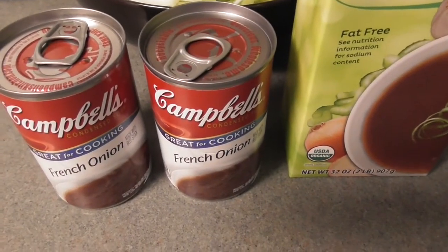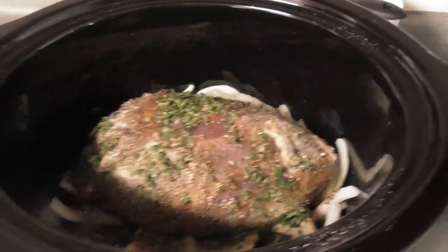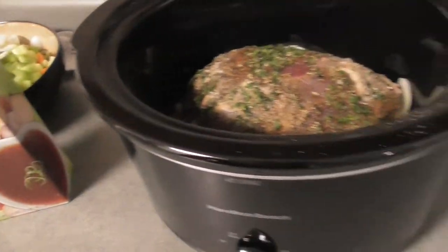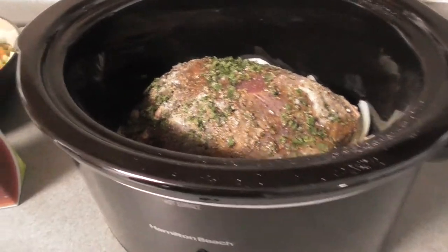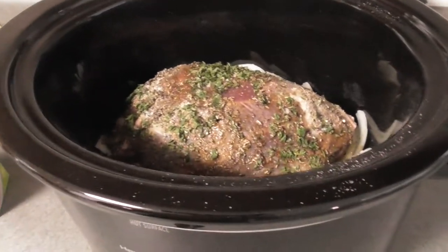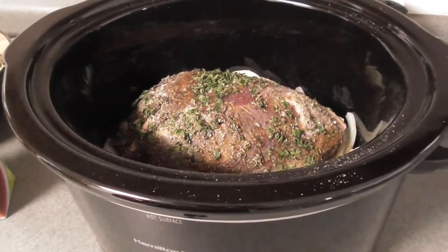So I'm kind of being a little lazy. I got Campbell's French onion and beef flavored broth, and I'm gonna put that in there. I'm only gonna use about half — put two of these in there. Should bring it up to where it's almost covering it, and then I'm gonna smash everything around it and it'll be nice and good looking.